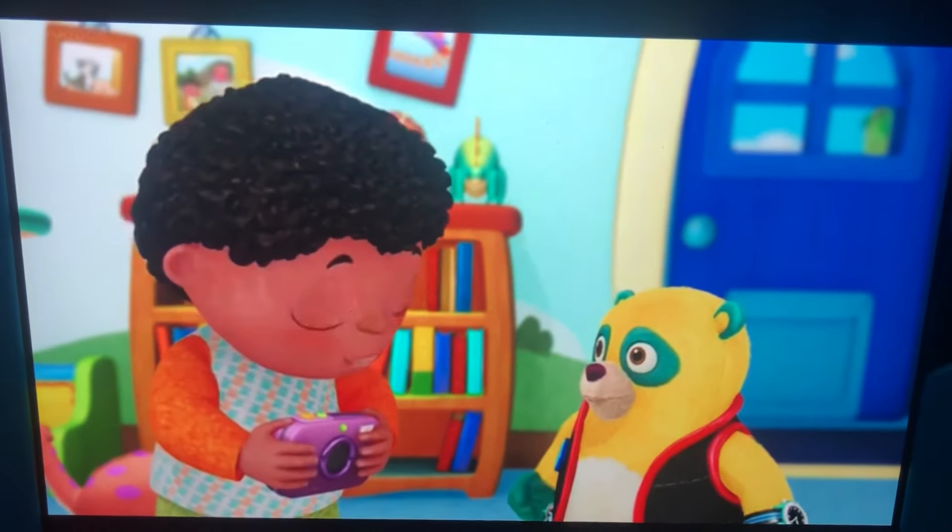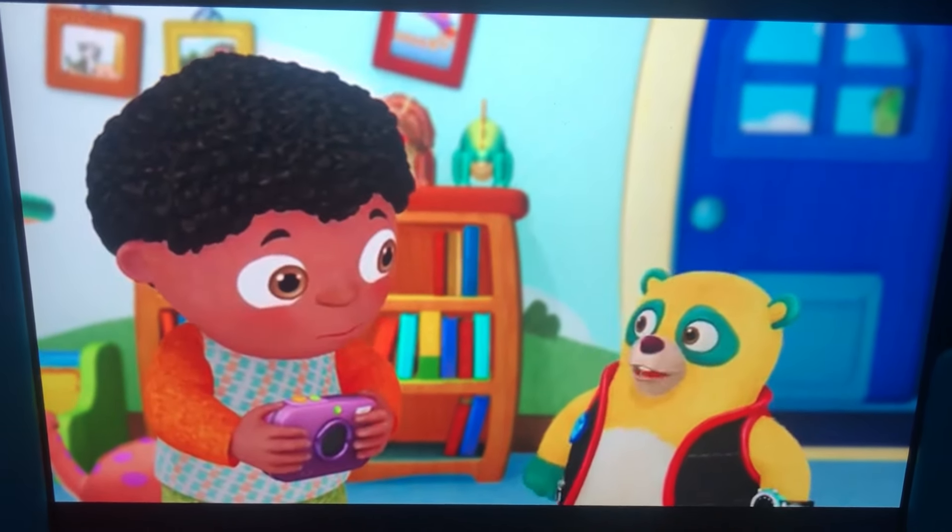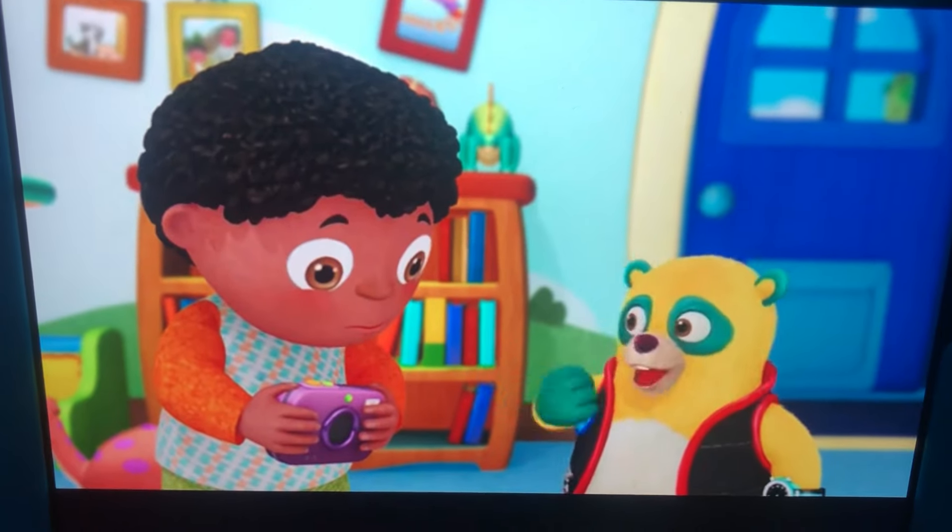Special Agent Oso, are you here on a special assignment? That's right, Erin. I'm here to help you take a picture of Ace. Can I see your camera?